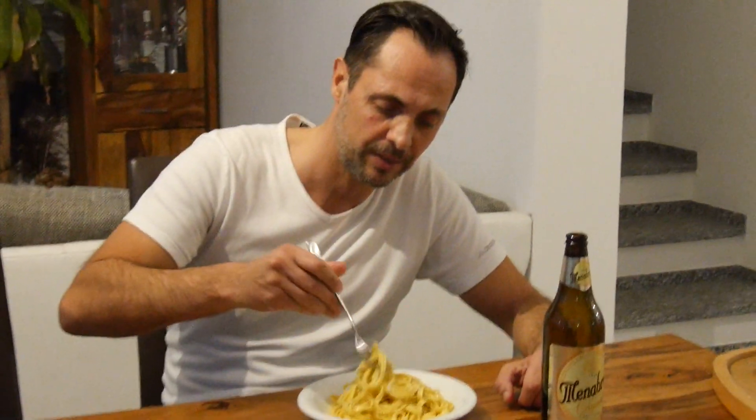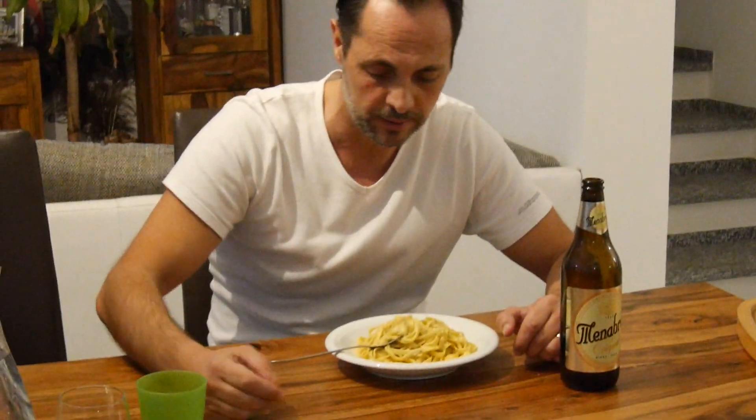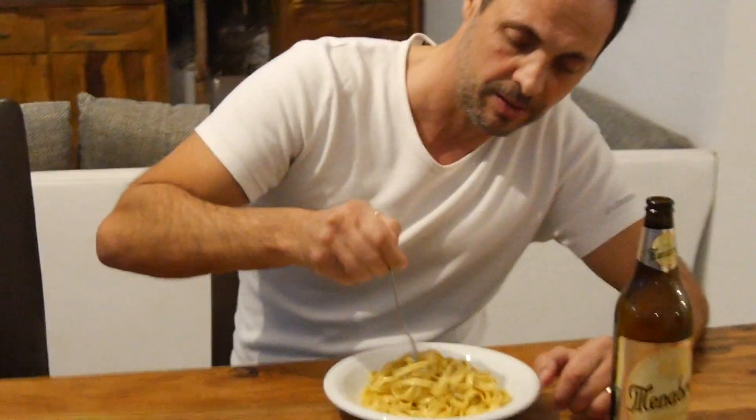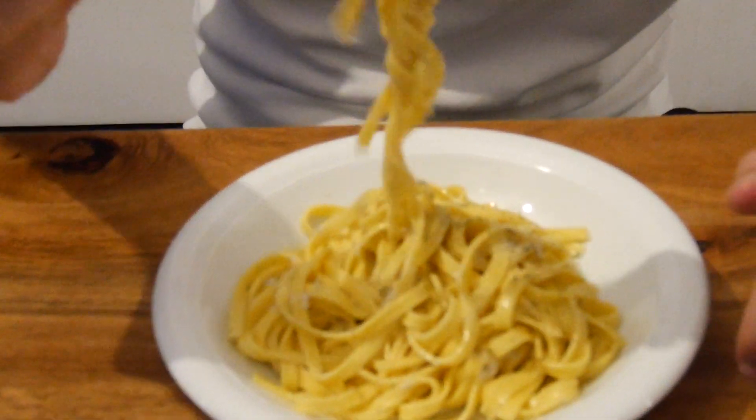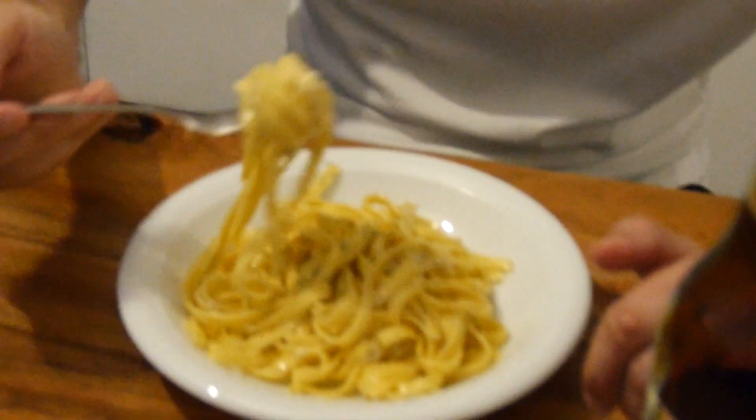Fettuccine Alfredo — let's see my interpretation. I hope you like this video. Down there on the right, feel free to subscribe — it's free — feel free to share, to comment, I will answer any of your questions, and to like. Buon appetito! And say hi to my friends from the United States of America. Does this fit into my mouth? Yes.